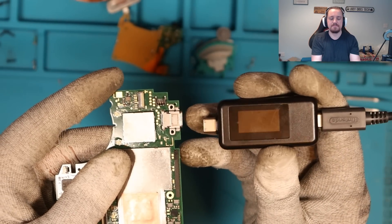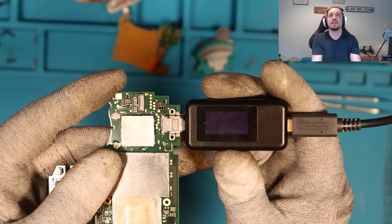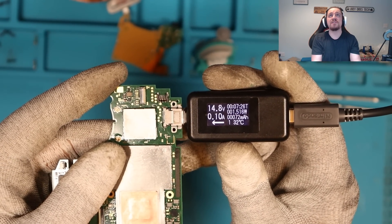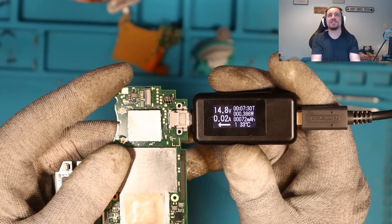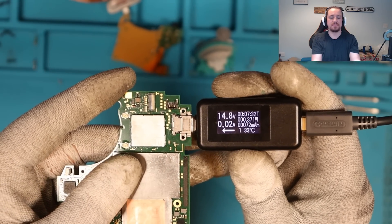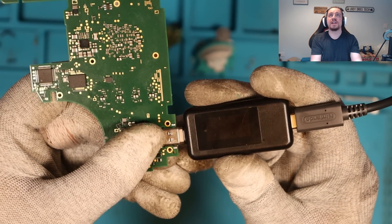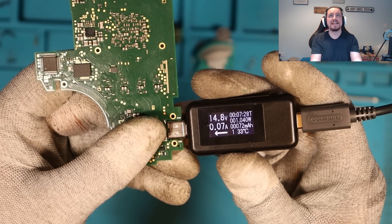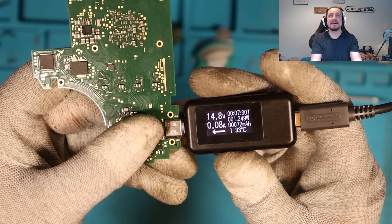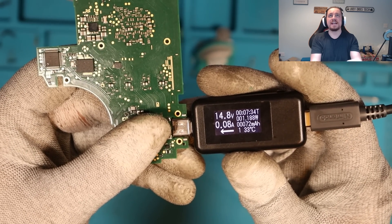Now was it the port or was it the M92 T36 chip? We have 15 volts and 0.10 amps — exactly what we want to see. It's just kind of booted, that's why the amperage dropped. Checking the other side — 14.8 volts and we go up to 0.07, 0.08, 0.09. I think that is generally fine, but not confirmed just yet.